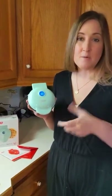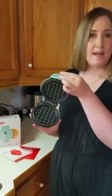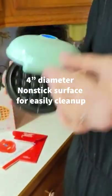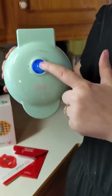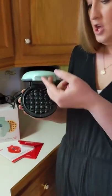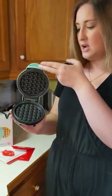This is the Dash Mini Waffle Maker — a personal size mini waffle maker with a four-inch waffle iron on top. When it's plugged in, you have a light to indicate when it's heated up and ready to go, and when it's finished cooking you have a nice little flap right here to open it up.